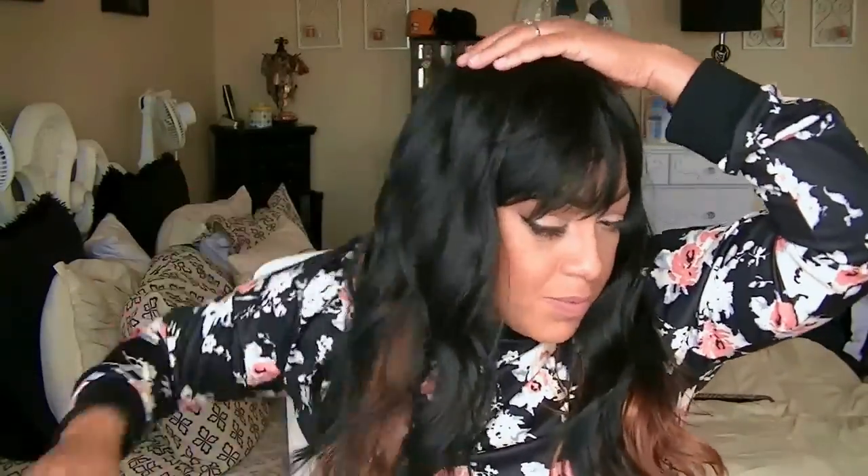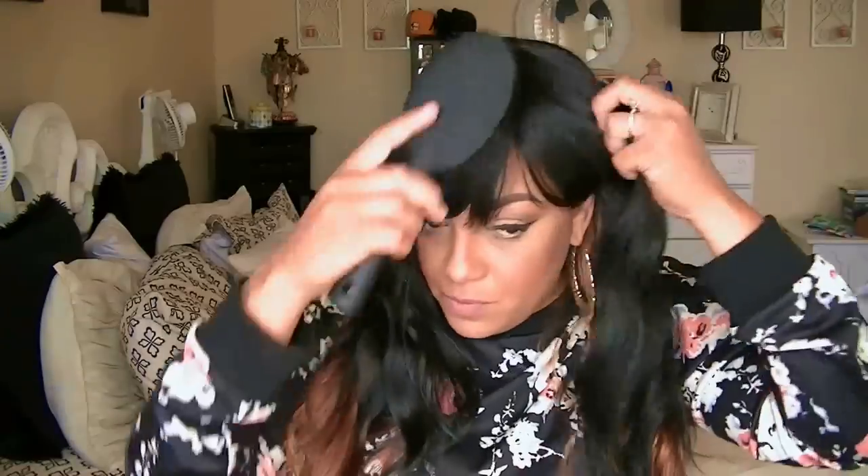There are no combs in this unit, so basically this is just a full wig, and straight out the package you will need to manipulate this wig or else it's going to look like it's straight out the package.